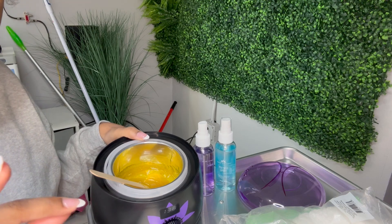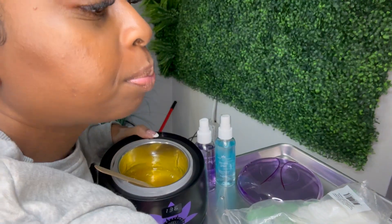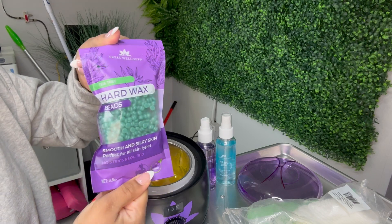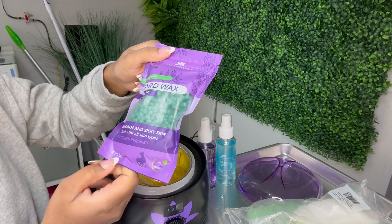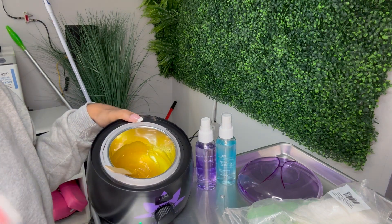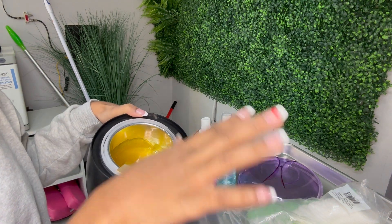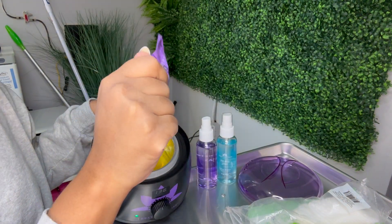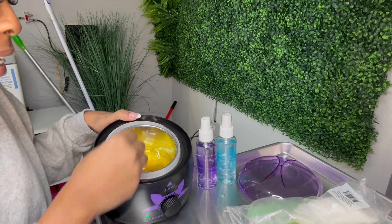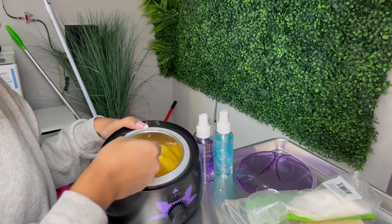I want you guys to know there are different factors with the temperature setting. This is per one pack — this pack is 3.5 ounces, so I put the whole pack of lemon-scented wax in here. Based on the weight of that wax, 136°F gives the perfect consistency. If I combined all the packs they sent me into here, the temperature would need to be higher, because with more wax in there you have to have it higher to get the right consistency.